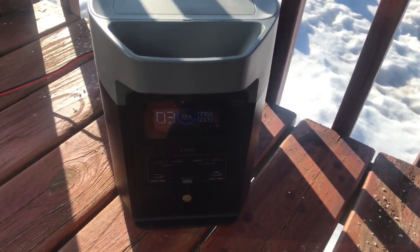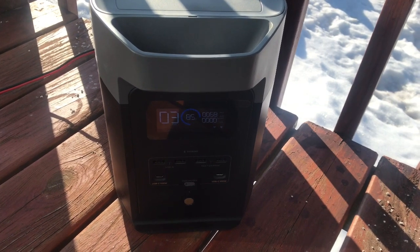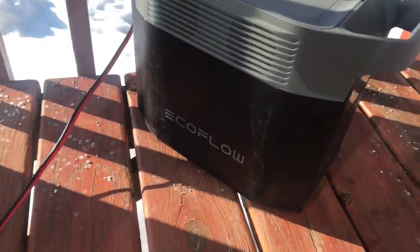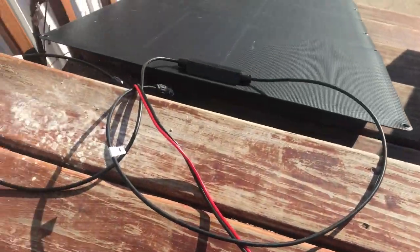We'll start with the EcoFlow Delta II — I really like this thing, it does everything really well. There's a side view of it, a little dirt on there, but if you notice, I got it plugged into a solar panel.